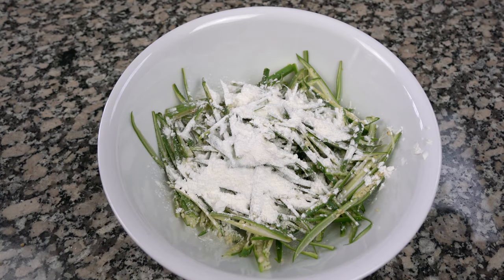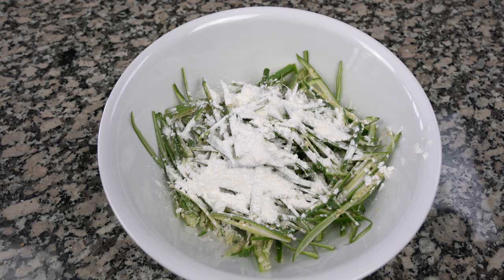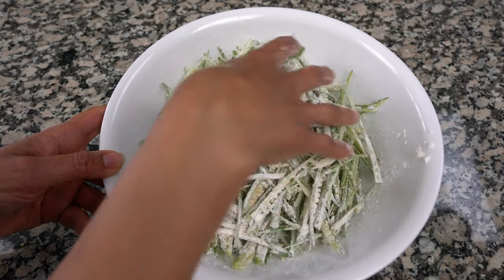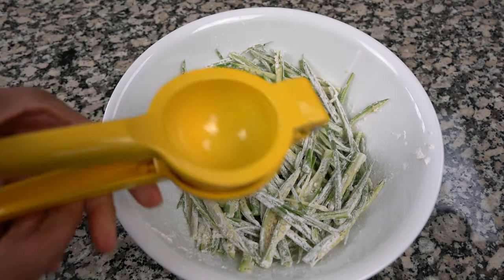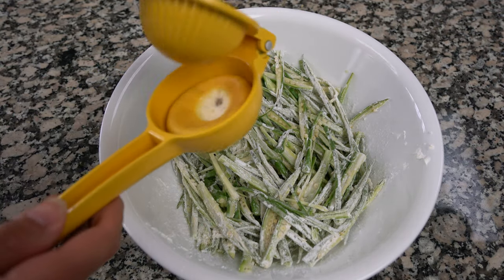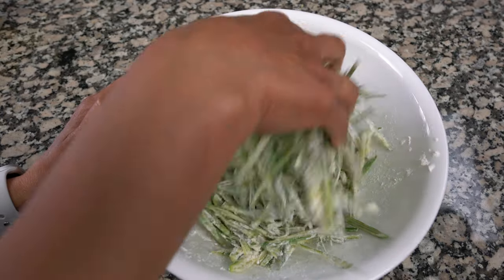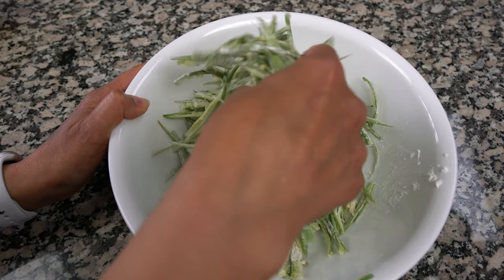I'll be adding about a teaspoon of salt — just less than a teaspoon — and if after tasting we find there's not enough salt we can always sprinkle it on top. Then we're going to mix that together very lightly, sprinkle some lemon juice on this — I have half a fresh lemon — and then mix it with your hands, and then it's ready to fry.